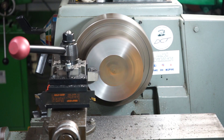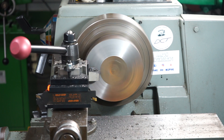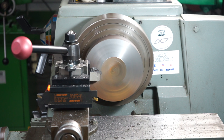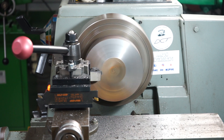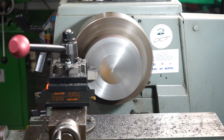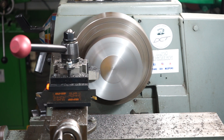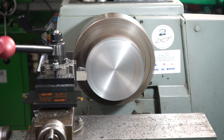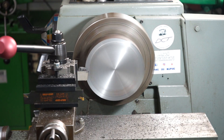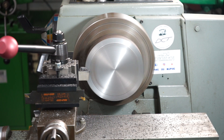I'm currently taking off about 20 thou off the face — 20 thou is roughly half a mil. I'm feeding at 0.2 millimetres per revolution at the moment, and I'll have to take another pass after this cut. I'm going to take one more cut on the face — I've taken off about 50 thou. I'm probably running it a little bit fast; the lathe was on about 320 RPM.